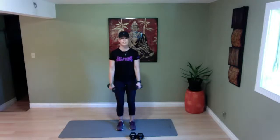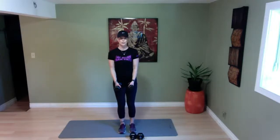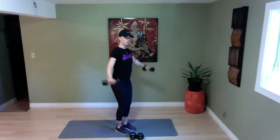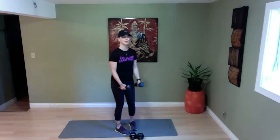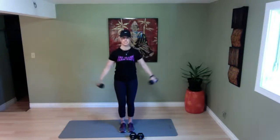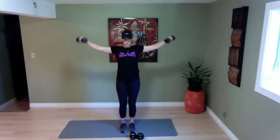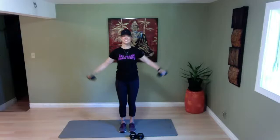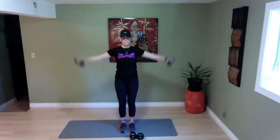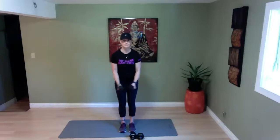Back up to lateral raises for the shoulders. Soften those knees, dumbbells to the front, in four, three, two, and go. Control it — I don't want you swinging the weights up or letting them drop down too fast. Lift and slow it down, making the top of the shoulders work. Twenty more seconds — now it's starting to get heavy, it doesn't take much for the shoulders to get tired. Ten more seconds, five more seconds, and time.